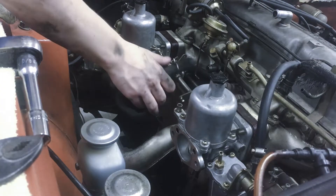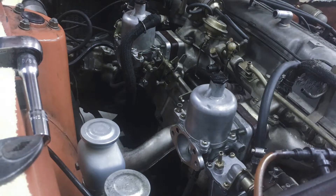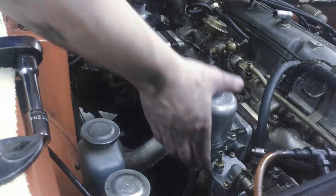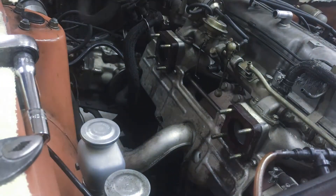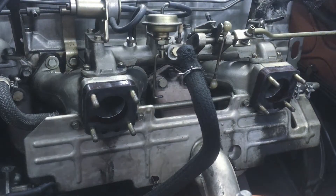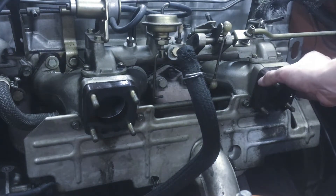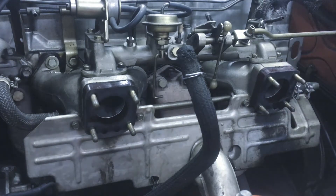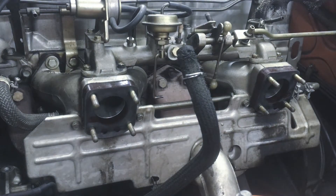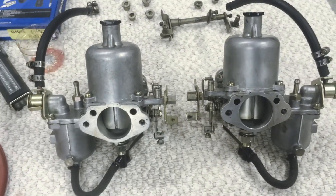Next we're going to be removing the carburetors kind of up and off. Be mindful that you set up an area where you can set these down, because you don't want to figure that out after you've picked them up. Push them together so you don't lose the linkage. If a gasket came off, just put it back because we're not going to be doing anything with those yet. You may want to replace them if they're in bad shape — I'll leave a link in the description. We can now inspect the carburetors and figure out if there's anything wrong with them and what we need to fix.